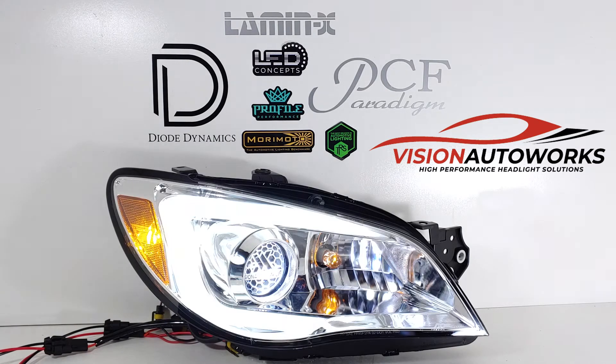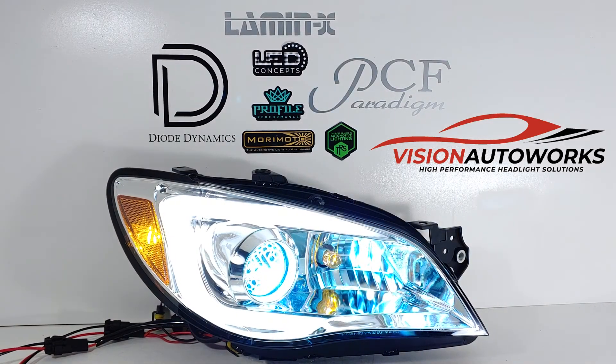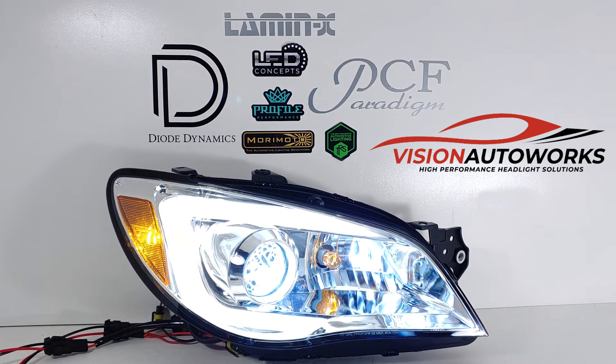Cutting everything on, you can see the factory white DRL — I think they call this the boomerang, or kind of a C-light that goes around the projector — and all this is powered through a set of Matsushita ballasts.